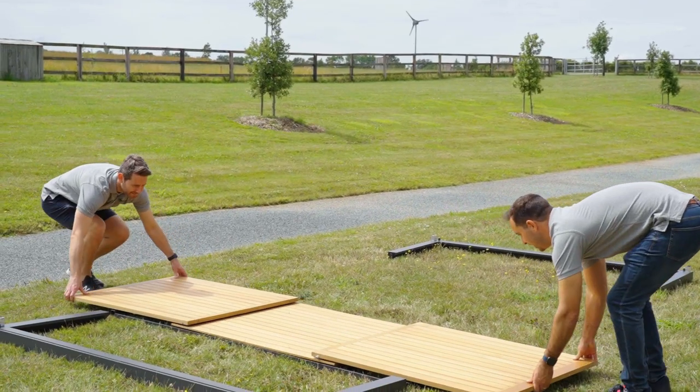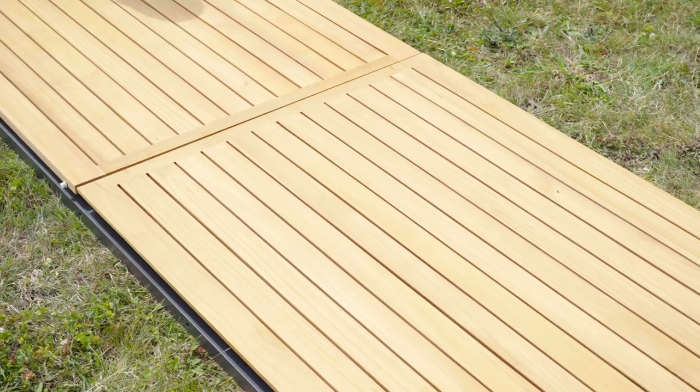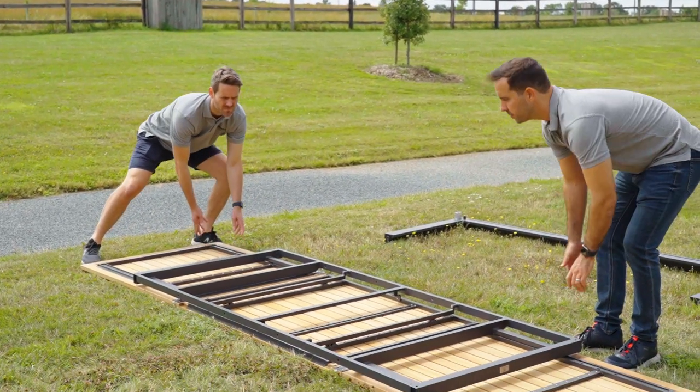To begin, extend the table to its full length, then flip it over and lay it flat. To avoid damaging the table, we suggest doing this on a smooth or soft surface, such as the packaging the table came with.